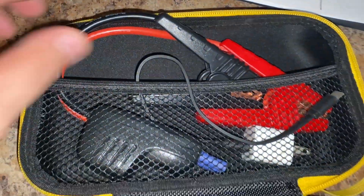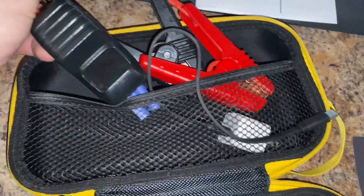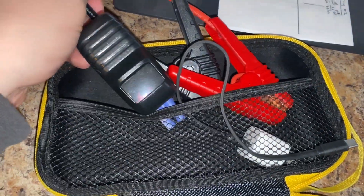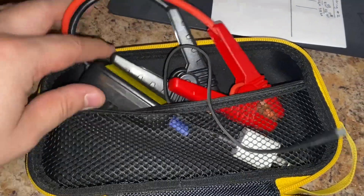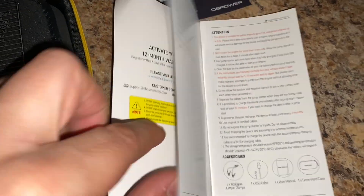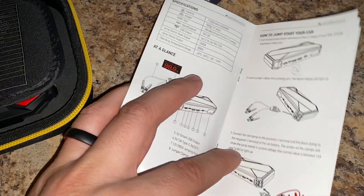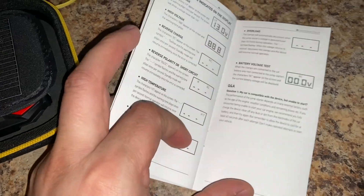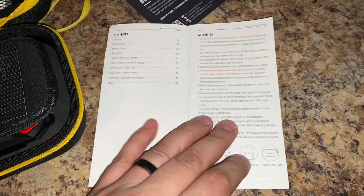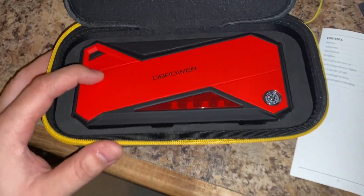Here's the inside and what it comes with. It comes with your positive and negative clamps and your reader for codes or anything like that. It also explains the codes to you in the manual. There it is. Also, here is the battery itself.